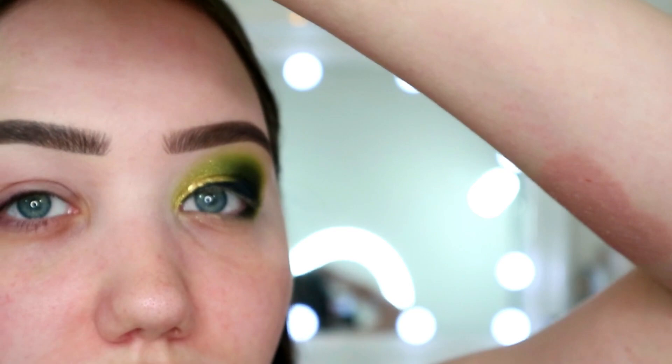Just before I begin, I want to address this rash on my face - it's on this side too, it's all down my neck. I think it's just an allergy to my TENS machine, I hope, because it's literally covering my shoulders, my legs, everything.